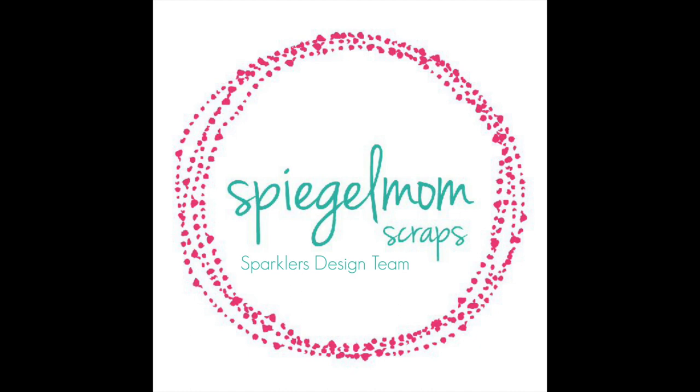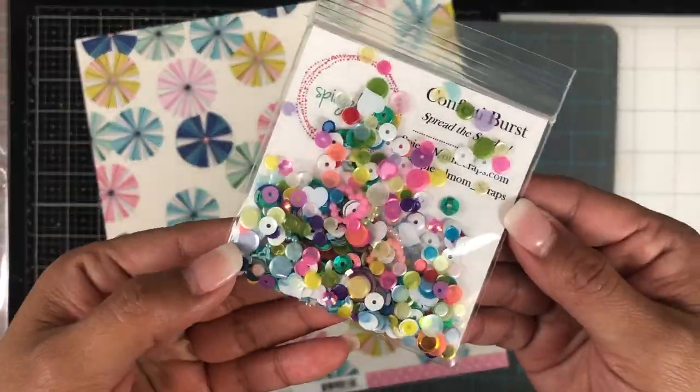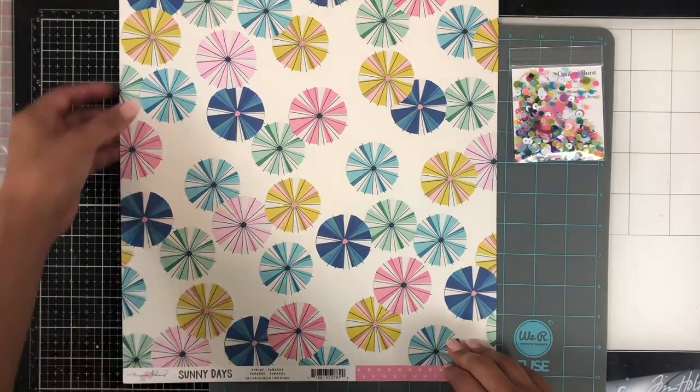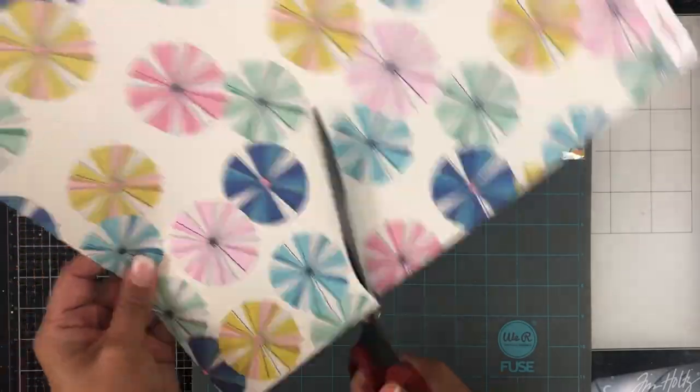Hey everyone, it's Brie. I'm back with another scrapbook process video for the Spiegelam Scrap design team and I'm going to be working with one of the March releases. This sequin mix is called Confetti Burst and it's super pretty and it happens to match the Sunny Days collection by Maggie Holmes perfectly.